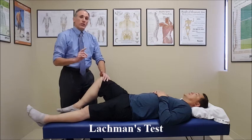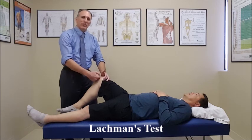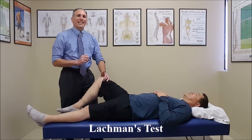A positive test would be a large amount of anterior translation of the tibia on the femur as compared to the opposite side. You also want to check how the endpoint feels. If the endpoint feels hard, it can be an intact ACL even if there is a large amount of anterior translation. If the endpoint is soft, most likely that indicates an ACL rupture.